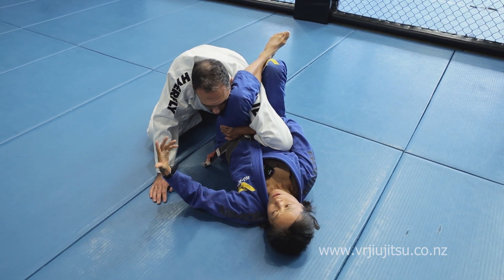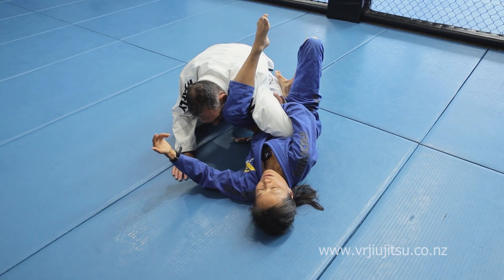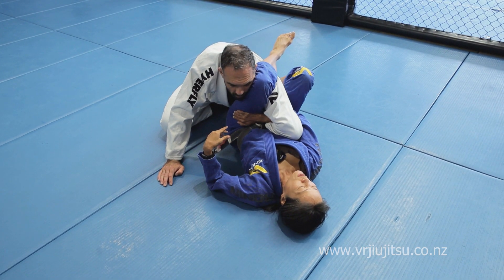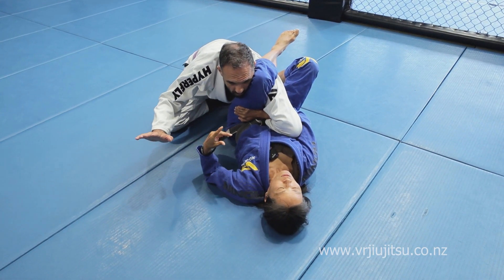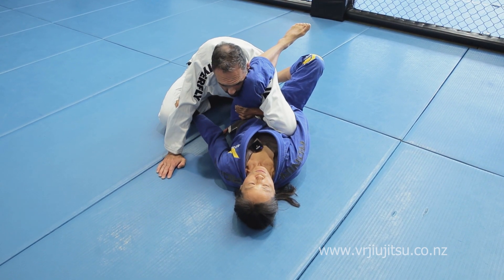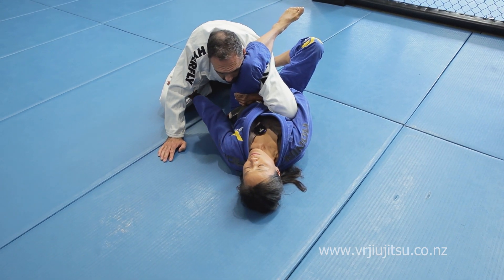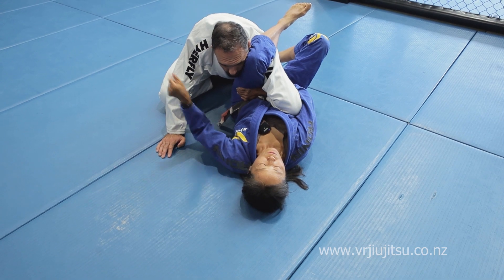A lot of people like to turn on their side — they're actually doing a shrimp and it doesn't come on very quickly. Keep your shoulders flat. Press off the foot that's on the hip and pull yourself to the other side. If you need to, you can grab something to anchor yourself — his far leg, his arm, whatever gets you to anchor yourself that way.